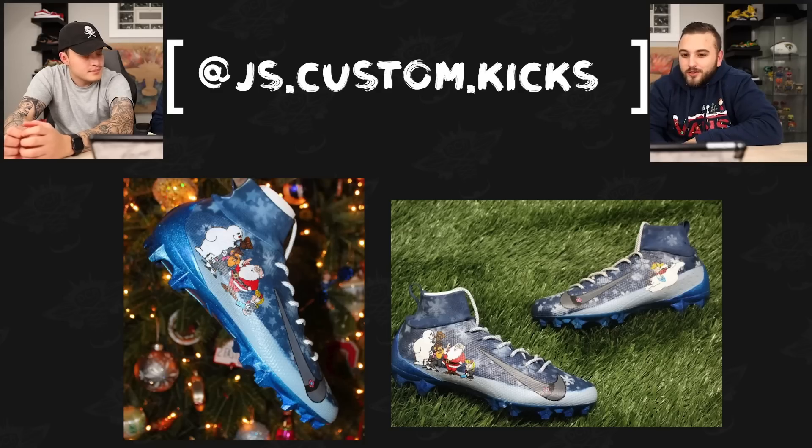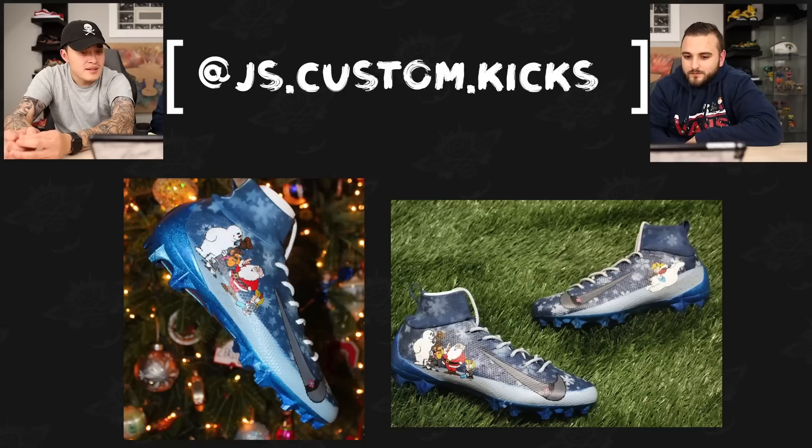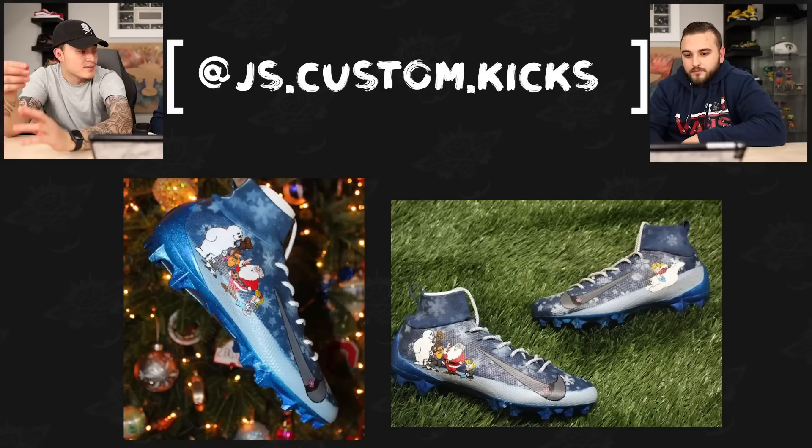Next up we have JS Custom Kicks with a really cool pair of Frosty the Snowman Nike Vapor Untouchable cleats. I love that glitter sole — that's something we did on one of our Christmas cleats last year. The artwork is really dope with the different snowflake patterns going on in the background. I like how he continued the snowflake pattern onto the sock liner — and especially because that material is a flexible mesh, you don't want to paint portrait or character work on there because it probably wouldn't paint well and would bleed. Smart move just continuing the stencil pattern on there.